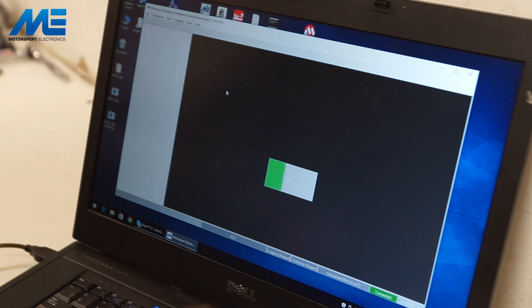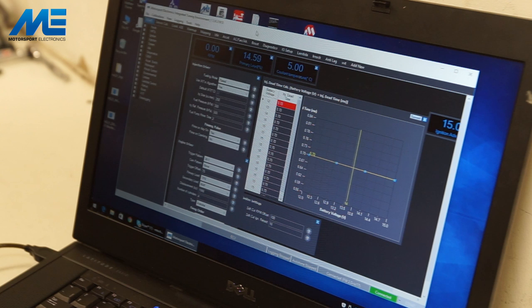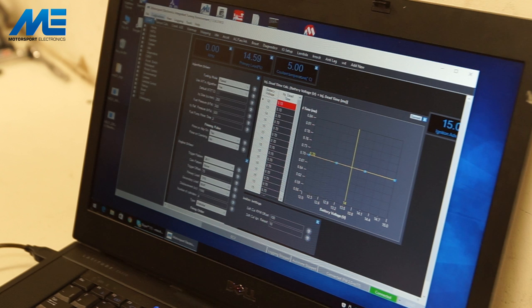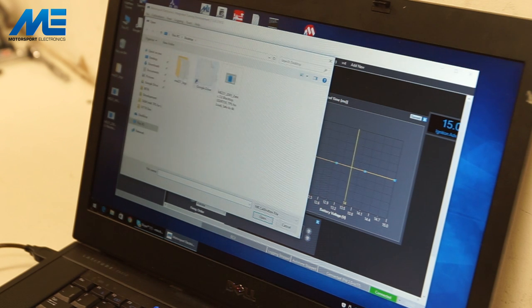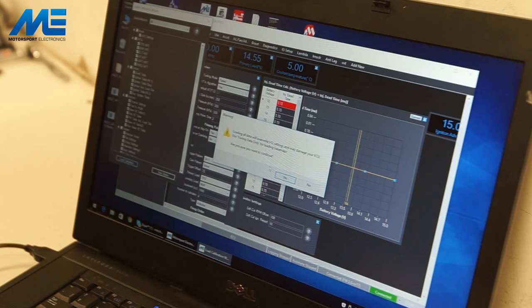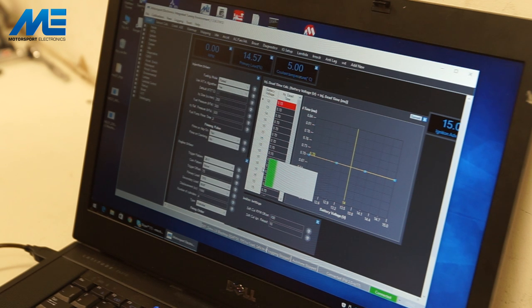We get a connection status showing the ECU is connected. We're now going to load in the calibration — all ECUs arrive blank so it's very important to load in the quick calibration. We go to Calibration > Load Calibration File, select the ZTEC GSXR map from the desktop, choose Load All Data, and press Load Calibration. It asks if you'd like to send to ECU — we press yes and it sends it down.